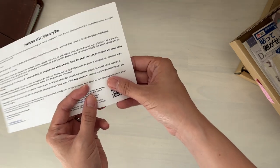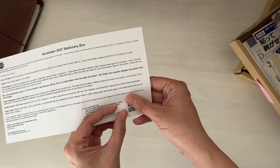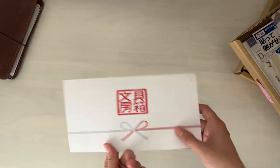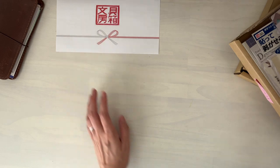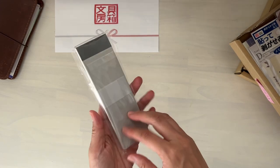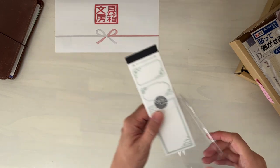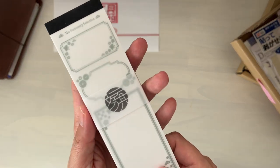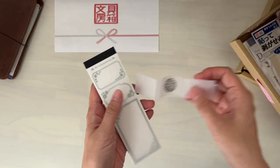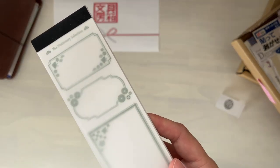Starting off with November's box, there is a QR code as well as a direct link to a video I created for this month's box. I sometimes do an extra video and sometimes the link is like a printable — it really depends, it's more like a bonus. So whenever I have time, I will film that little extra something. The first thing here is from Oeda Letterpress. They are a letterpress company located in Osaka — a very small business, I think it's her and one other person that works there.